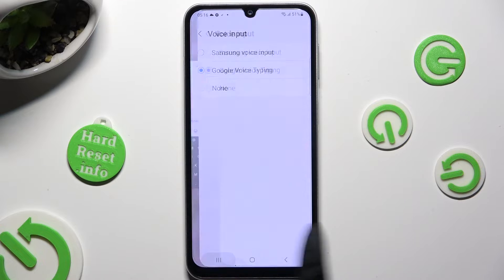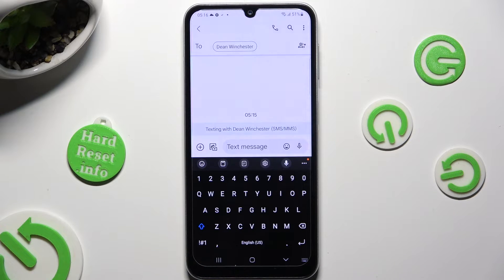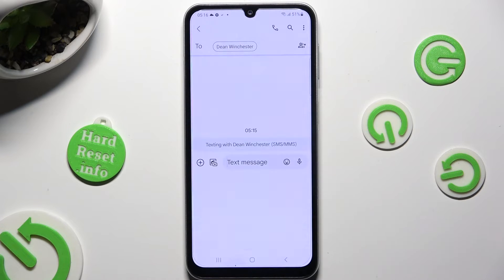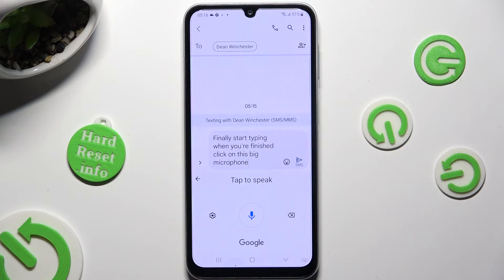When you're finished, go back to your keyboard and click on the microphone. Finally, start typing. When you're finished, click on this big microphone to stop. You can click on the same one to activate voice typing again.